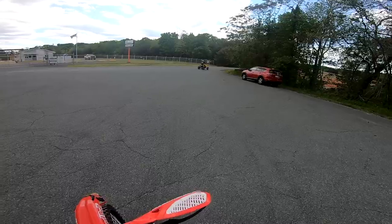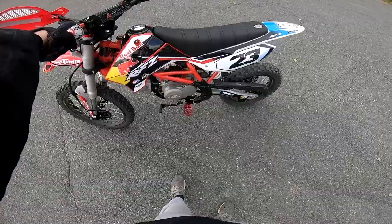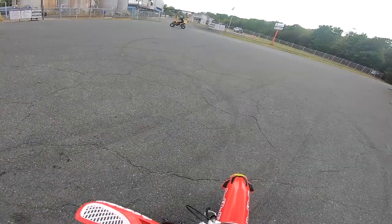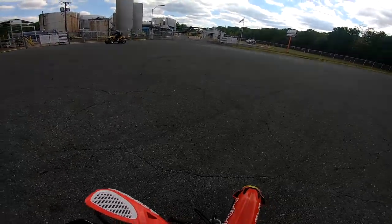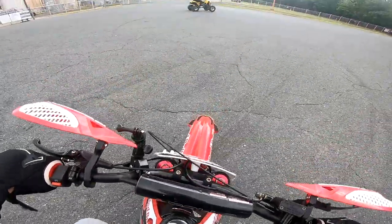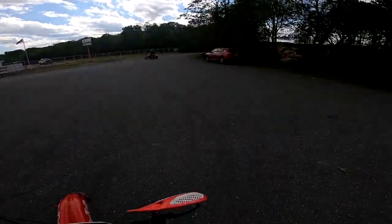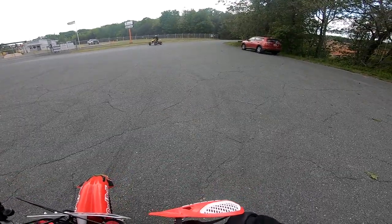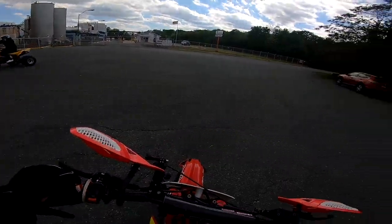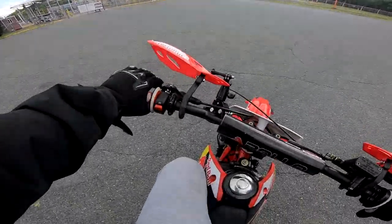Hopefully we can get some good wheelies in for you guys today. We're using the RFZ today — no kickstand. We got this professional bike, even though it's a cheap Chinese bike. My friend's Kawasaki has no kickstand and it is very annoying, so I don't know why I took this one off. But we are gonna ride the RFZ. Let's listen to it — let's see if we get it redlining. There it is, all right.